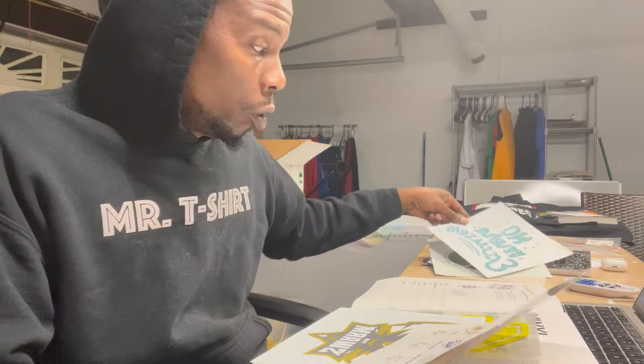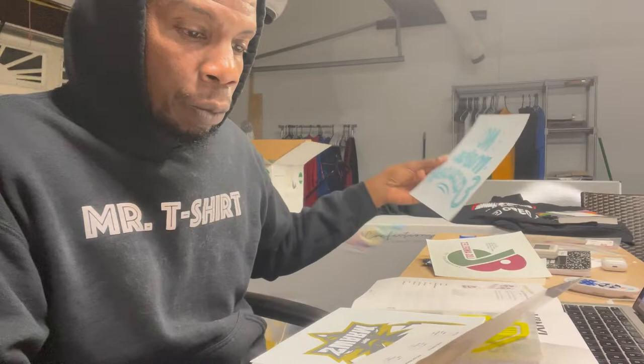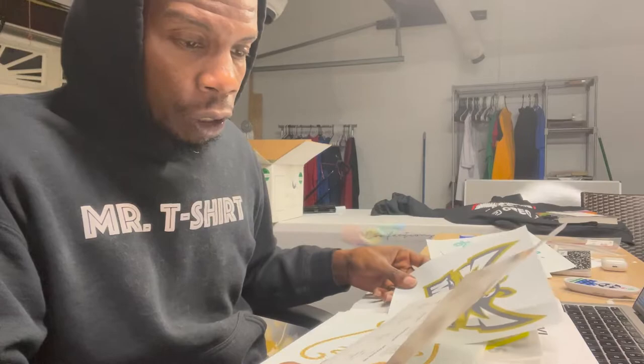Don't fast forward or skip the video — wait till the end because I'm actually going to press up a couple of these on some garments so you can see the texture, how they come out, the peel process, and the whole application process. Bear with me, I'll try to speed up the video a little bit.